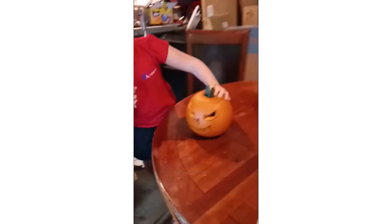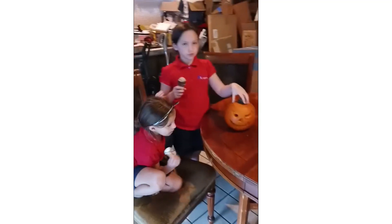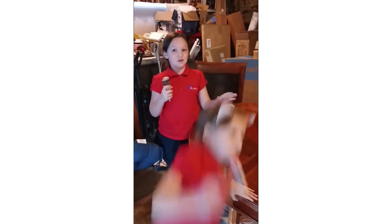So we just finished it. And now I'm going to go put it on our front porch and put a candle inside of there. We'll be right back to show you the final product.